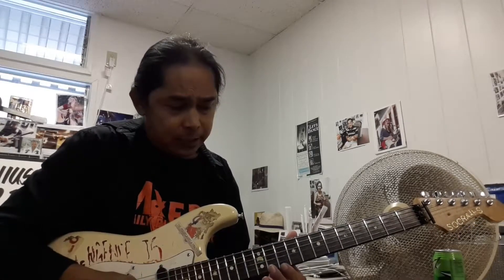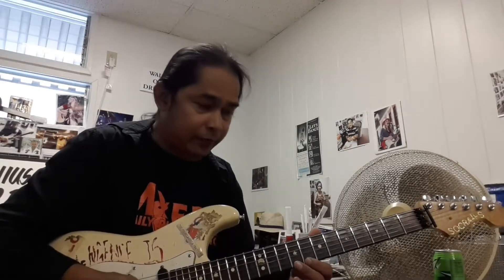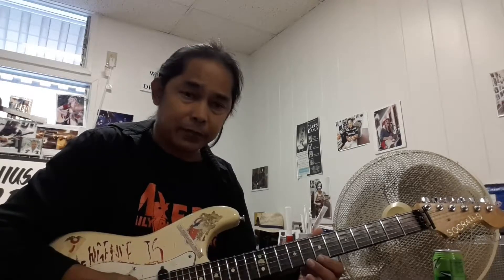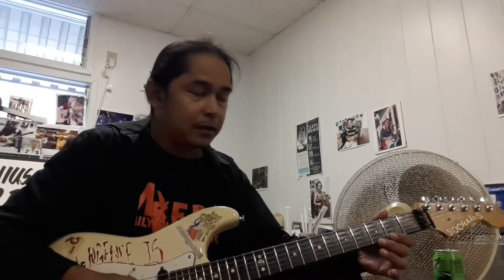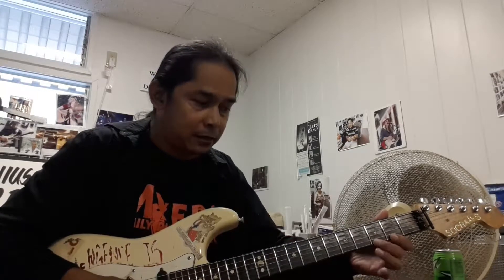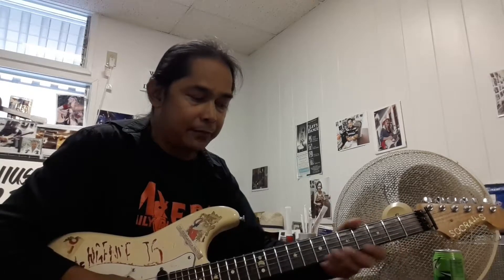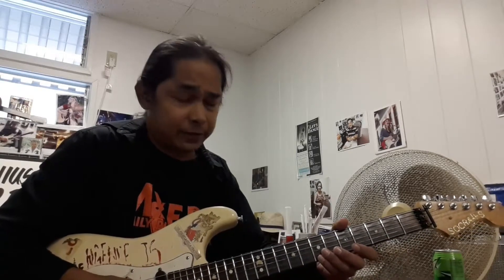And then we're going to go to the 10 and the 12, then 10, 8, then 8, 7, then 7, 5. And then we're going to go 3 off the high E. We're going to go 3, 2, 5 off the high E — 1, 2, 3, 5, 5. So we've got that.